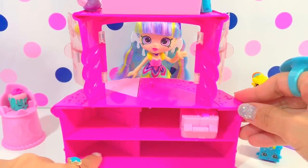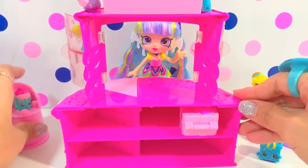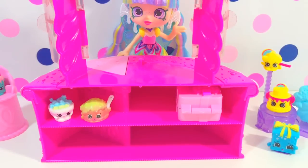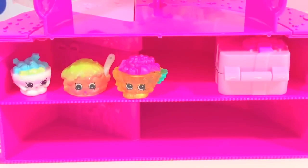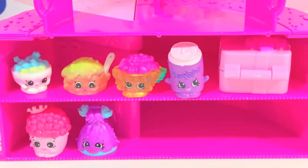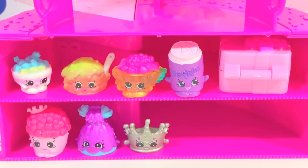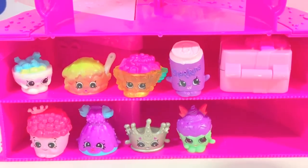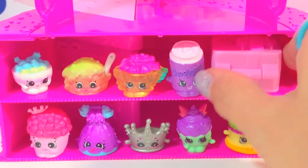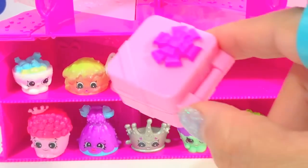Lots of shelves here for the Shopkins. We have Candy Ball — she is also invited to the party — Scarlet Scoops, Alice with Salad, Fizzy Soda, Popcorn King, Diana Dress, Tara Tiara, Sarah Fairy Cake, and Brie Birthday Cake. Oops, we got a surprise here, let's check it out!